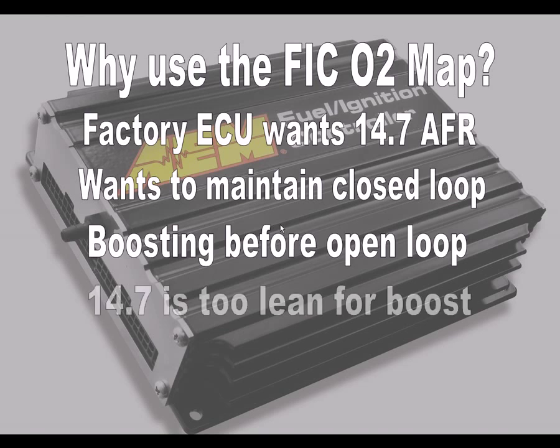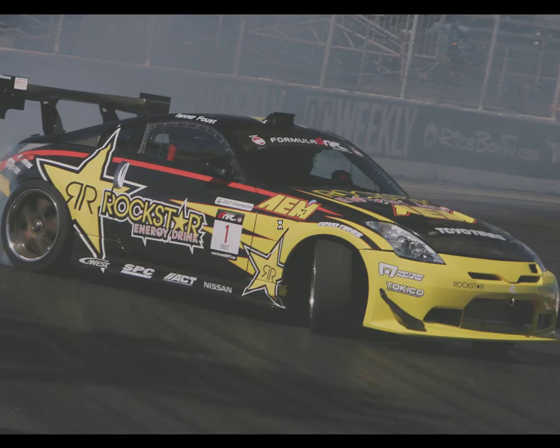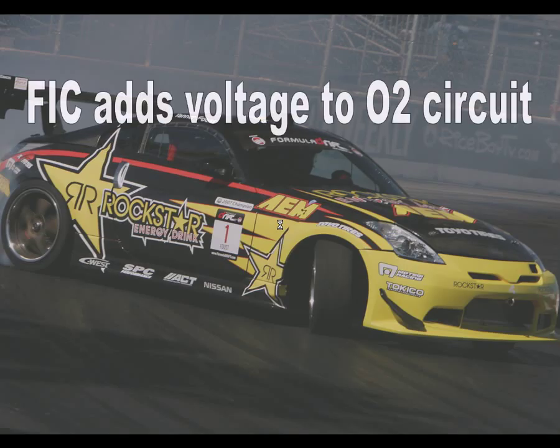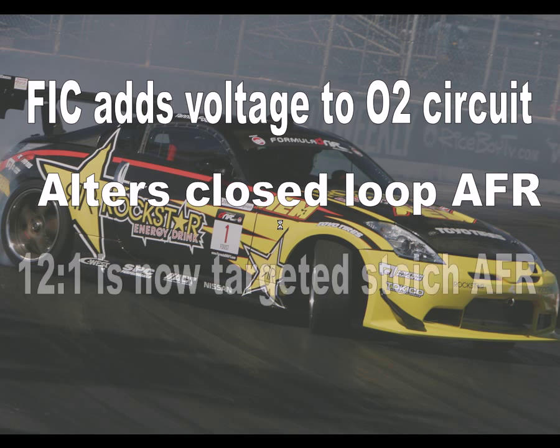An AFR of 14.7 is too lean for any appreciable amount of boost and can lead to poor performance and possible engine damage. Using the FIC's O2 map, we can alter the ECU's desired closed loop AFR to a more acceptable richer value. By adding voltage to the O2 sensor circuit, the FIC can alter the ECU's targeted closed loop AFRs, essentially making the ECU think that a richer AFR, like 12 to 1, is now its targeted stoic AFR.